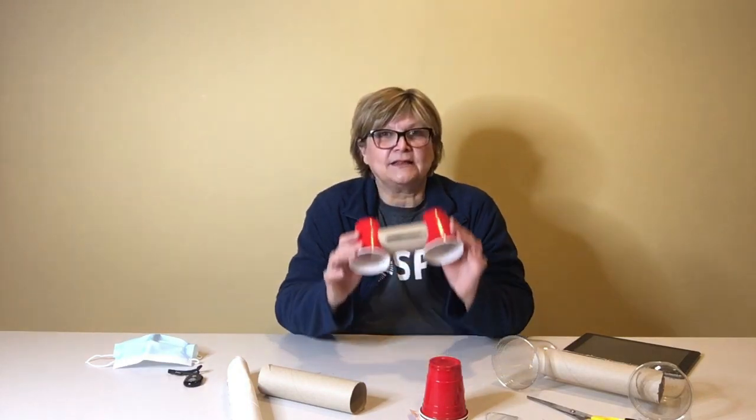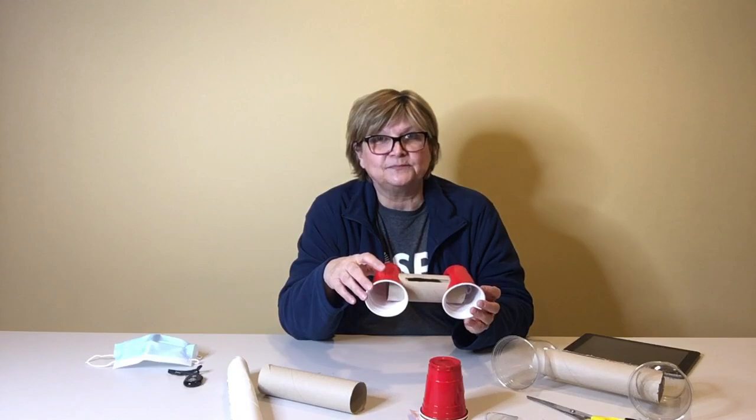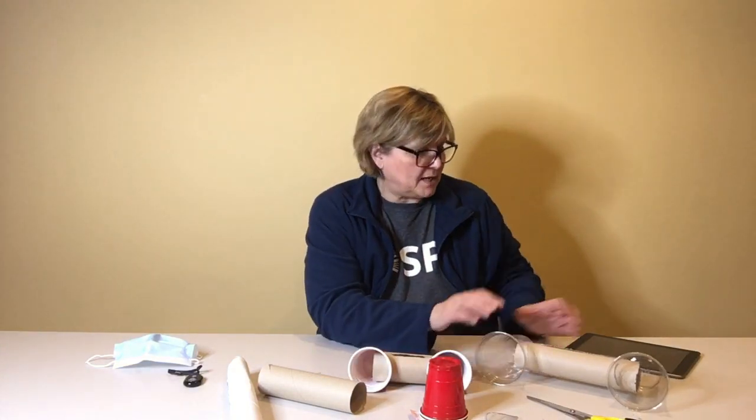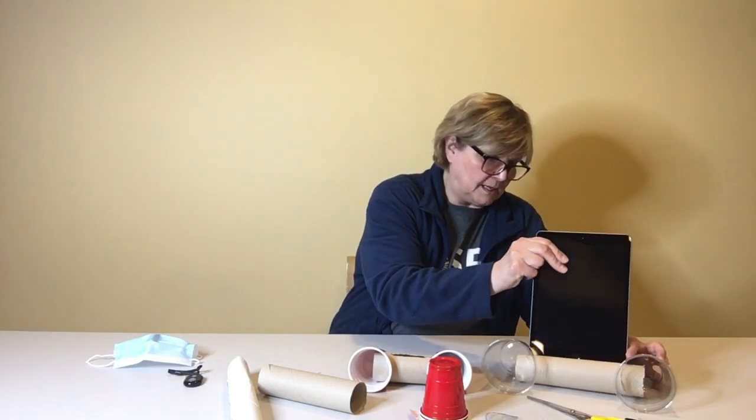I already made a couple of them to test and make sure they really worked, because I was a little doubtful it would actually amplify the sound — and it really did. I made one with a smaller slot for my phone, which is recording this presentation right now, and one with a bigger slot for a tablet. What you have to do is look at your device and decide how you're going to measure it. I'm going to show you how to make it and then show you how it works.